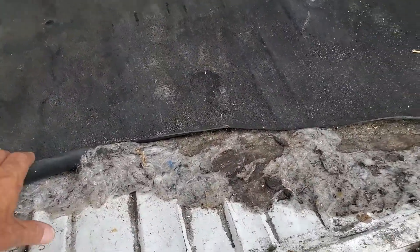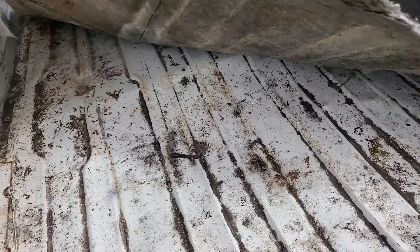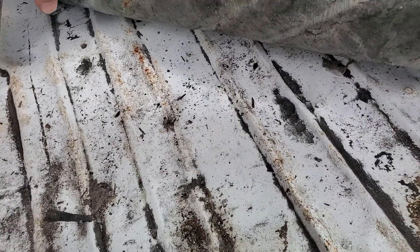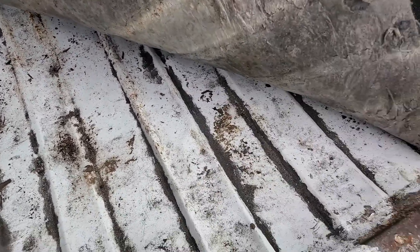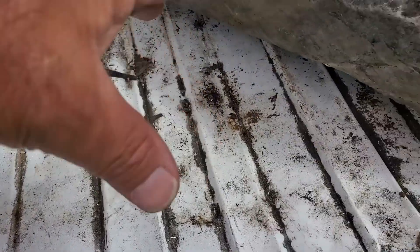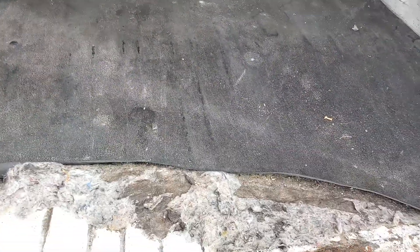I noticed that here in the back portion of the van it's sunk in — about two feet. They must have carried something very heavy in the back portion. I do see some surface rust on the bottom but not much. This area back here is a little sunken in but the rest looks level. They must have carried something very heavy back here.